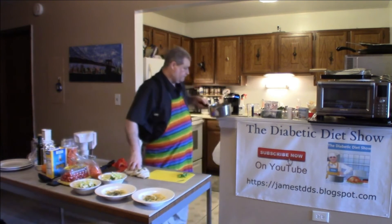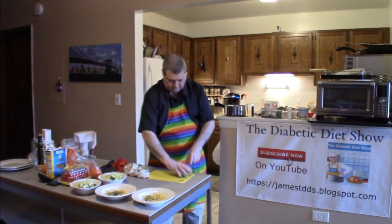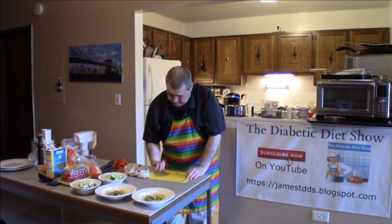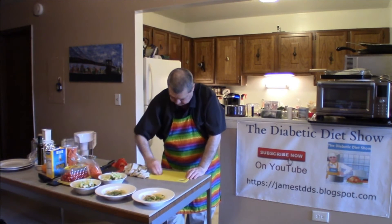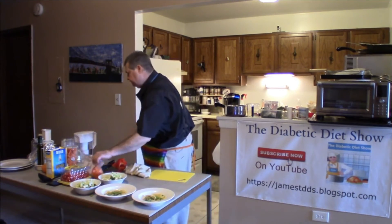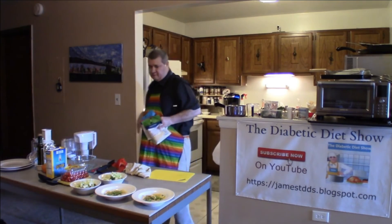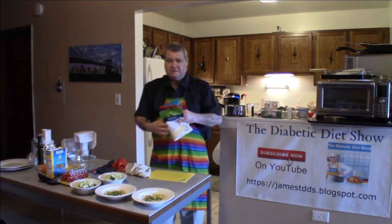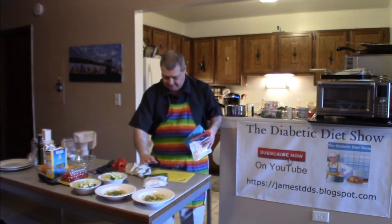Then put some chives on top. If you want, you can put some cheese on it. I usually grate my own cheese, but because everything today is a fast meal, I've bought bags of cheese.